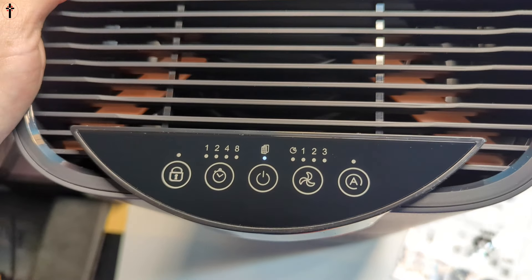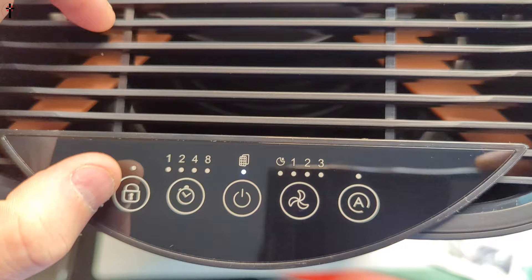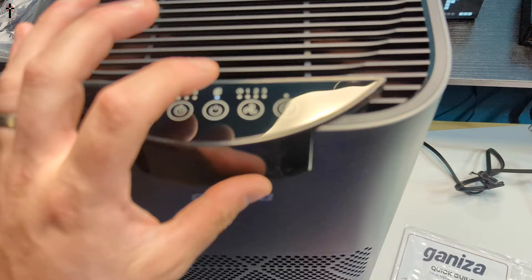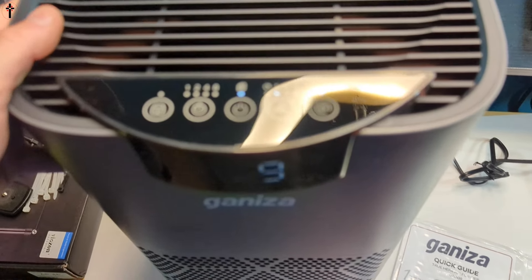So we got a couple of settings here. You have your lock button, timer, power, fan, and then automatic mode. We're going to go ahead and just turn this on by tapping.